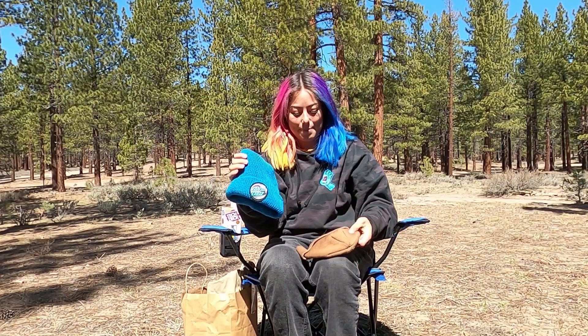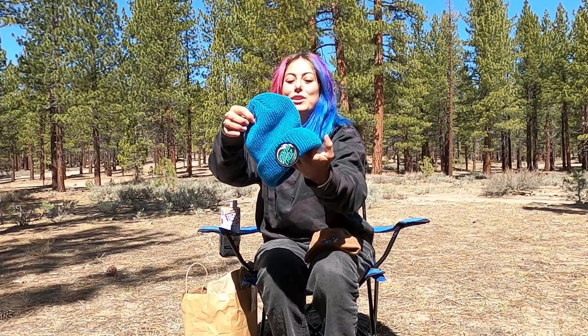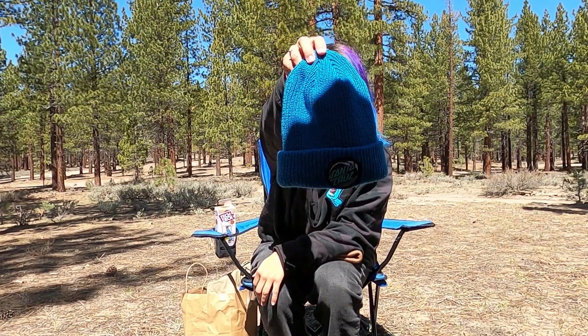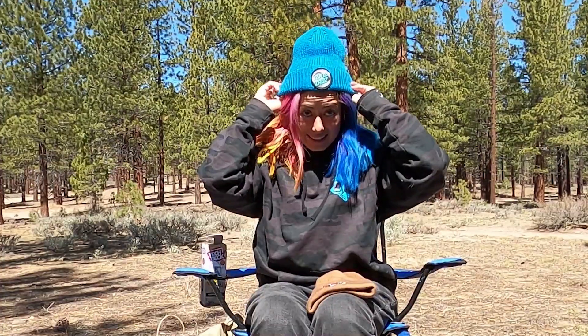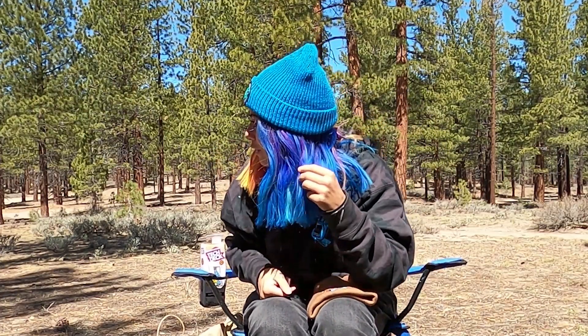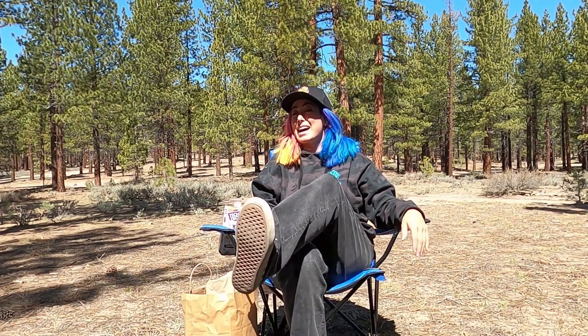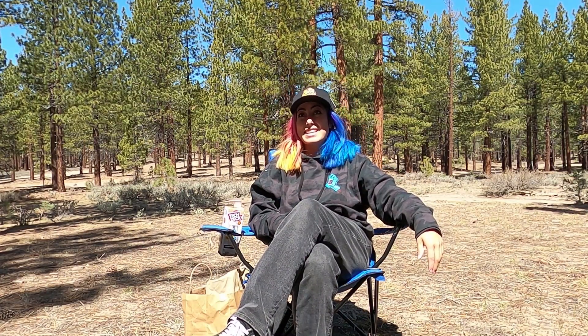Next up, we've got a couple of sick beanies. There is this one, and then this one I really like — I think this is like a super nice color. And it like exactly matches this side of my hair, which is totally crazy. Then we've got some more headwear: this Santa Cruz trucker hat. Nice hat for the sunny days.